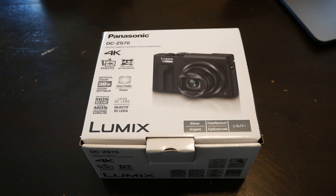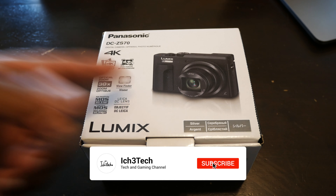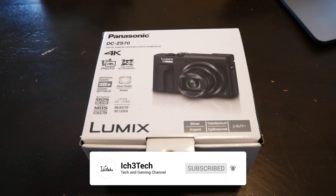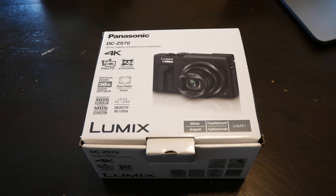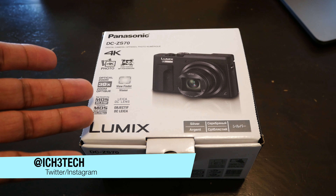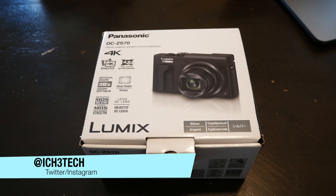Hey, what's up YouTube, back at it with another video — coming at you guys with a 4K camera unboxing and first impression. I think this is going to be one of the best cameras to start off as a YouTuber, especially with 4K. The camera I'm using right now is considered 4K and I got it under $400, but this one is a big boy that can actually shoot far distance.